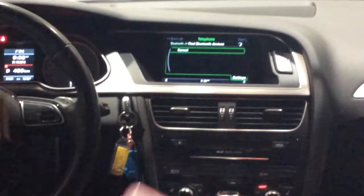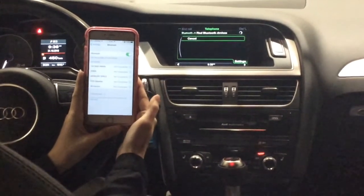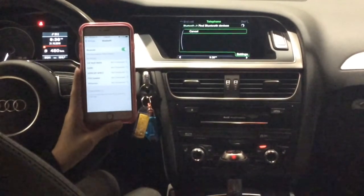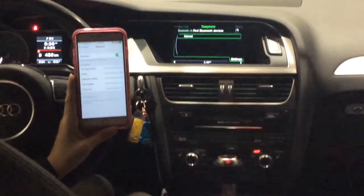Then we will be turning on the Bluetooth on our mobile phone. While searching, I would like to remind everyone that you should be parked for safety reasons.